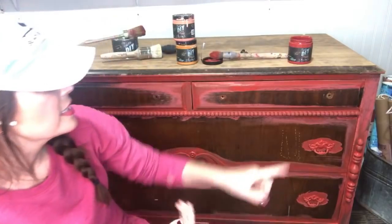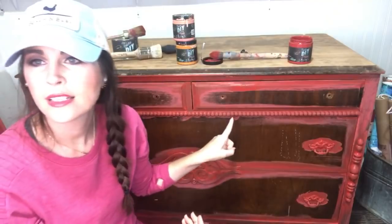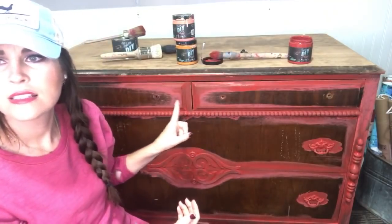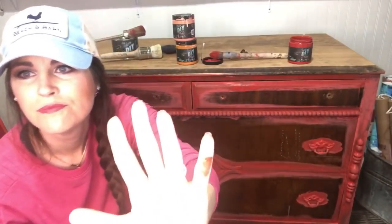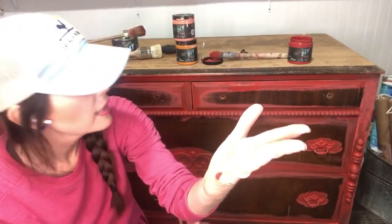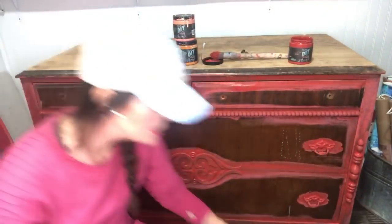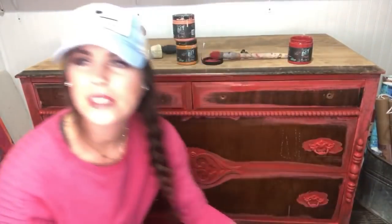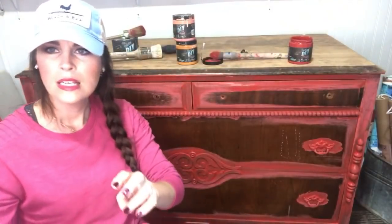Can you paint like this in any weather — does it dry well? Yes! As you can see, the sections up here are already dry. I can rub my hand across all of this and it's dry. The DIY Paint is extremely porous, so the water evaporates pretty quickly.